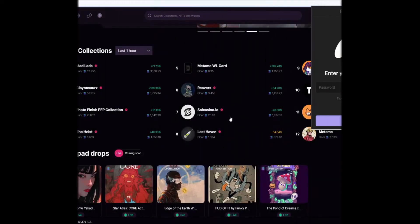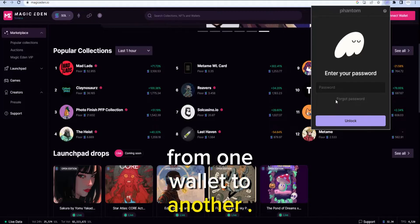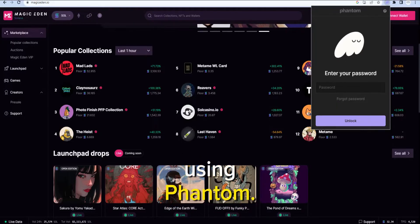Welcome back to Stoy Crypto. In this video, I'm going to show you how to transfer some Solana from one wallet to another. In this case, we're going to be using Phantom.